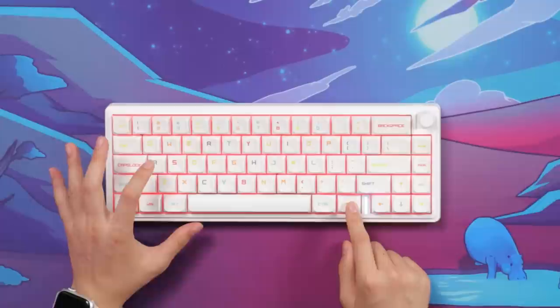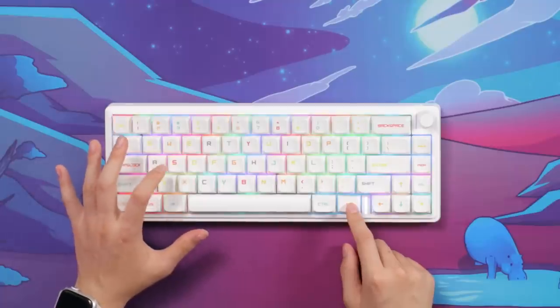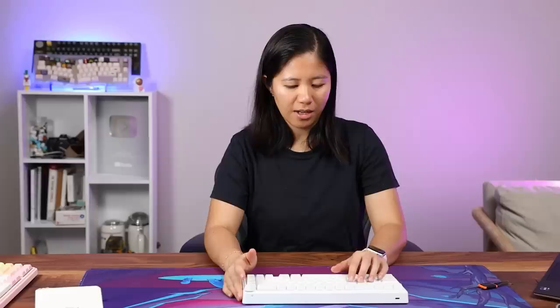FN+A cycles through different RGB colors, and FN+S is for different effects. A white keyboard with RGB looks really nice. The keycaps are PBT dye-sub.